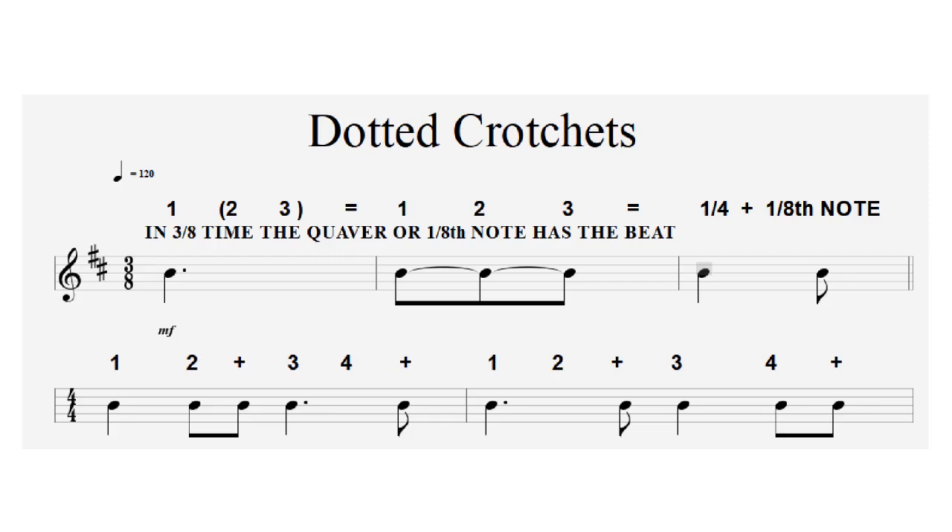In a three-eight example where the eighth note is a quaver, we count quavers as beats — one, two, three for our dotted crotchets. In four-four time, dotted crotchets go: one, two and three, four and — one, two and three, four and. When you see a dotted crotchet, think of the dot as where the second beat starts: one is the first note, two is where the dot is, and the next note is a half beat — the 'and'. So: one, two and three, four and.